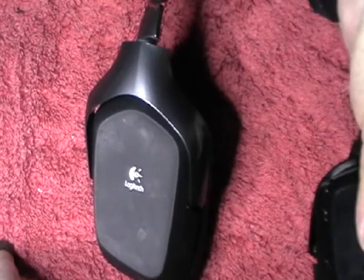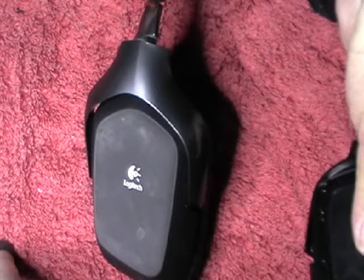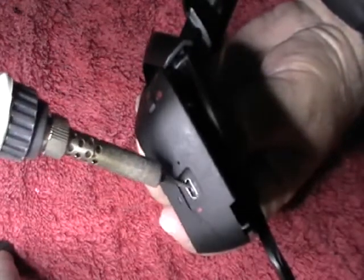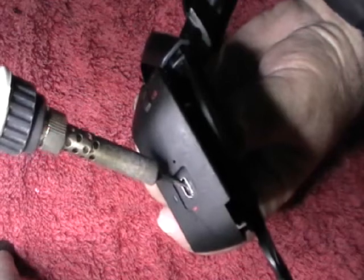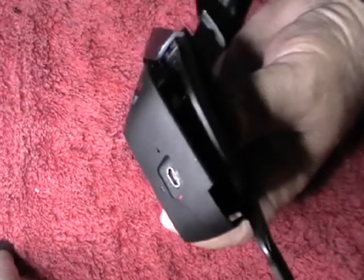Quite often, non-Logitech G930 wireless headsets stop charging for one reason or another. One of the common reasons is that as you push the USB cable in and out, or play with it in place, this little USB connector here becomes loose and sometimes pulls off the printed circuit board altogether, which can create the problem.